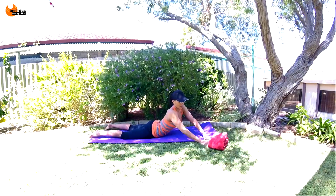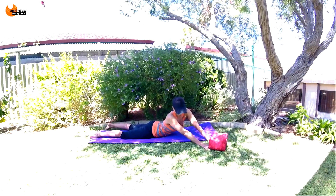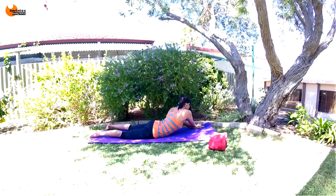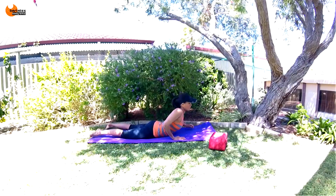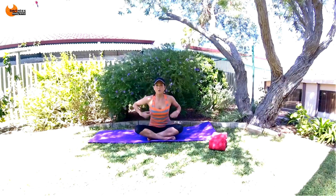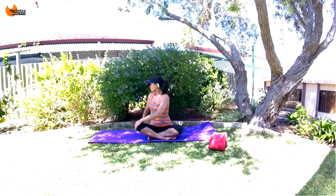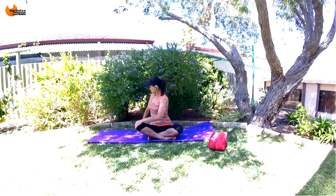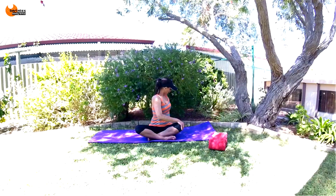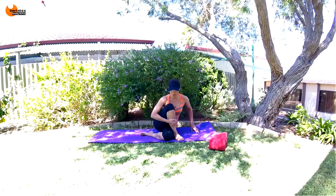Now start walking your hands towards the front — you'll feel that oblique stretching at the back there. Then walk your hands towards the back. We're going to slowly roll it up and come into a seated position. Put your hand on your opposite knee and just twist behind you — deep breaths — and then the other way.